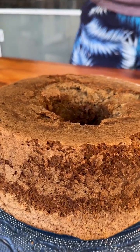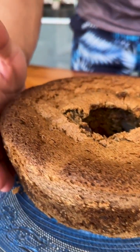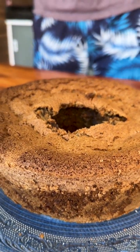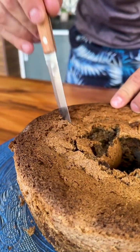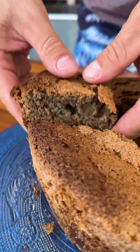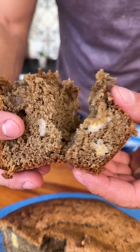It turned out wonderful. Now I'm going to turn our cake so that the nicest side is facing up — look how well it baked. Now I'm going to take a piece to try and show you. Look what a wonderful piece of cake — it was very fluffy and with the banana pieces inside.